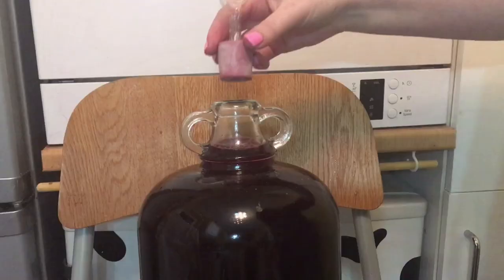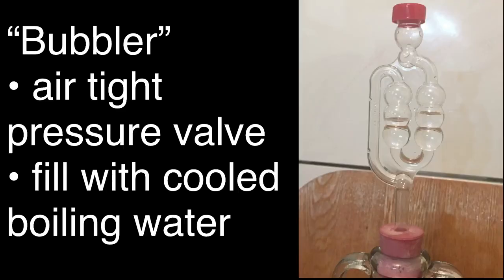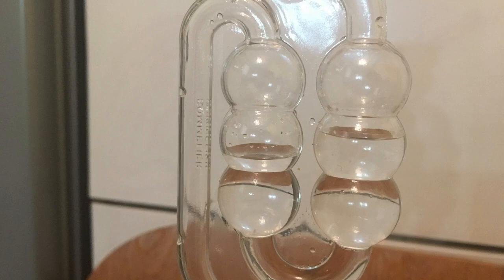Next, add the bung with your bubbler in at the top — push the bung in firmly to get a very good airtight seal, including the seal between the bubbler and the bung. The bubbler is an airtight pressure valve that needs to be filled with cooled boiling water. This allows air released by the fermentation process to escape without a buildup of pressure exploding your demijohn. Leave this for four to six weeks until the bubbles stop, at 21°C.